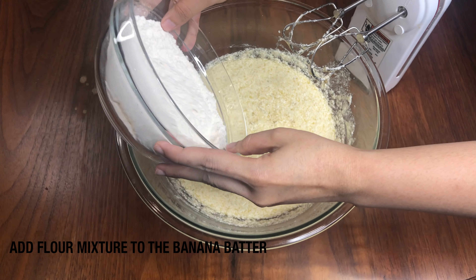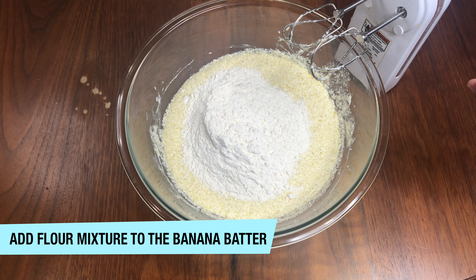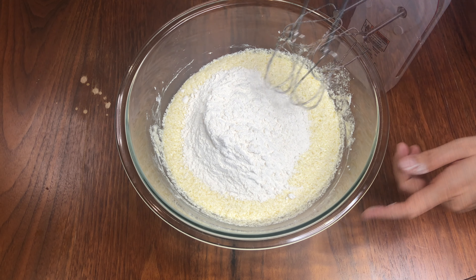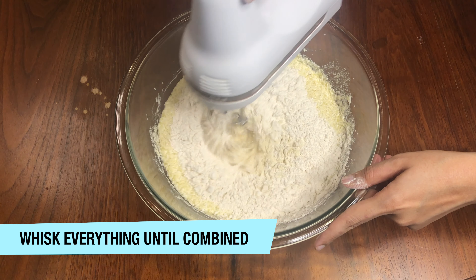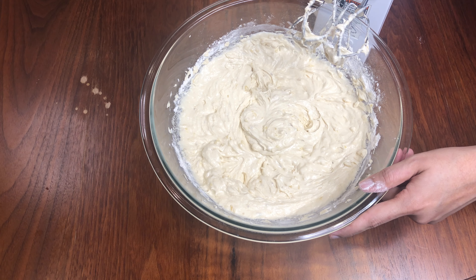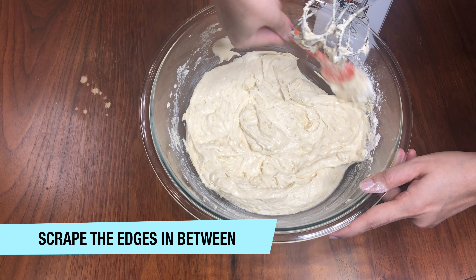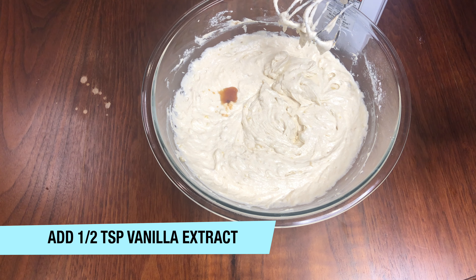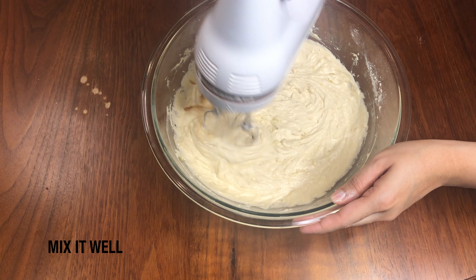Now add the flour mixture into the butter and sugar mixture and mix them with a hand blender until everything is well combined and there is no flour left. Don't forget to scrape the edges in between. Now I am adding 1 tsp of vanilla extract into my mixture and mix it well.